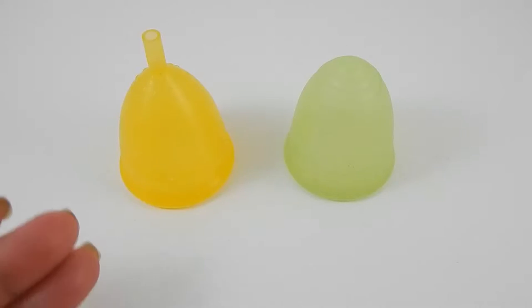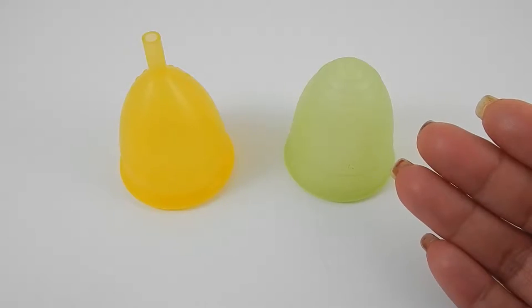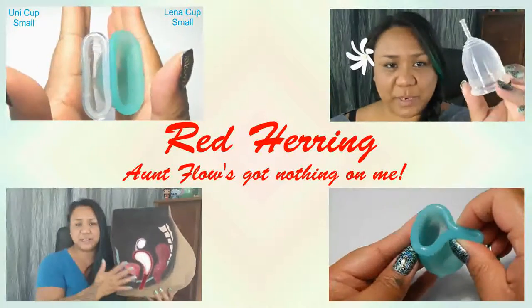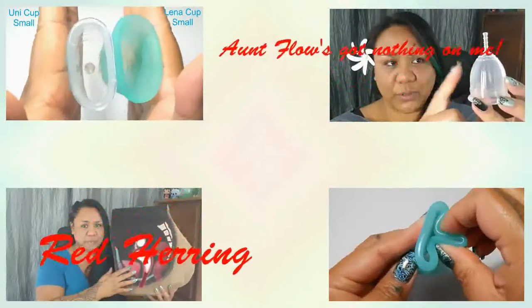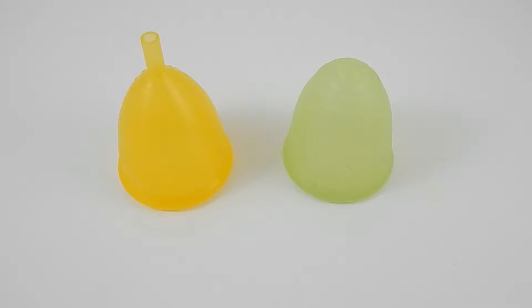This is a comparison video between the Lady Cup in a size large and the Rainbow Cup in a size large. Hello everyone, it's Red Herring. I hope you're having a great day. This is a comparison video that was requested by GN, so thank you for sending in your comparison request.